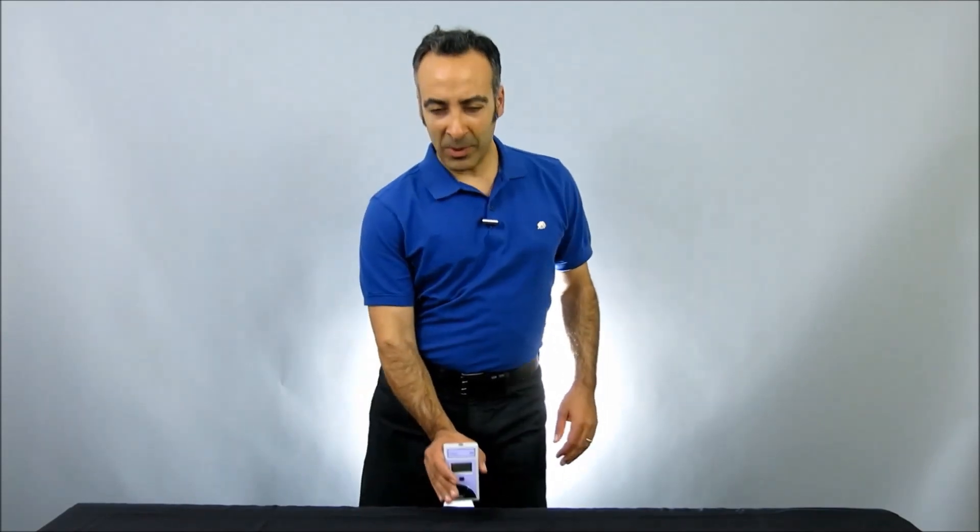Hi, I'm Moshe Levy, Vice President of Marketing at Solar Light. Today we're going to be taking a look at our Solar Meter Model 4.2 UVA Radiometer with Integral Sensor. The 4.2 is a great choice for affordable but extremely accurate instantaneous UV measurements from both UV lamps and from sunlight.